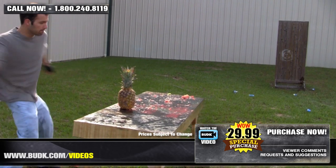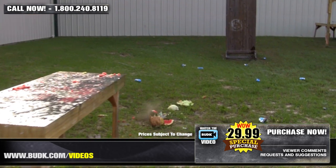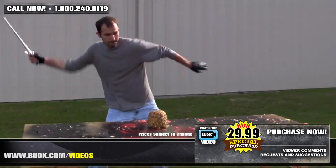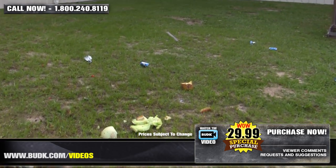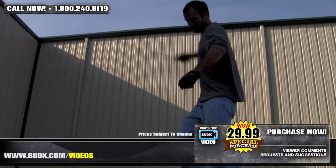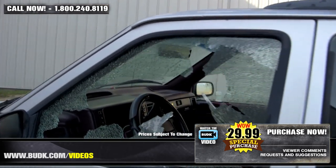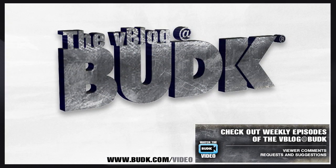Good knife. Almost sliced it through. Wow. Yeah, you just did the same thing again on the bottom side. Nice.